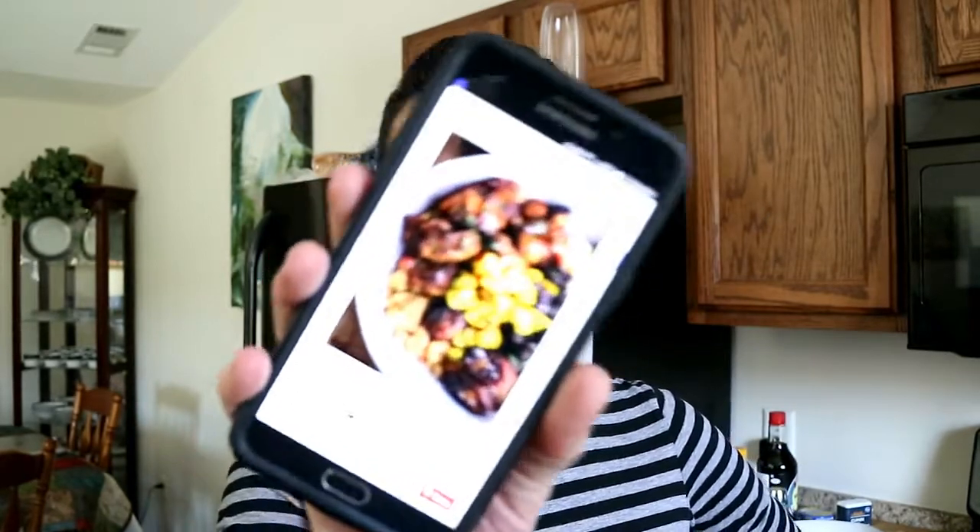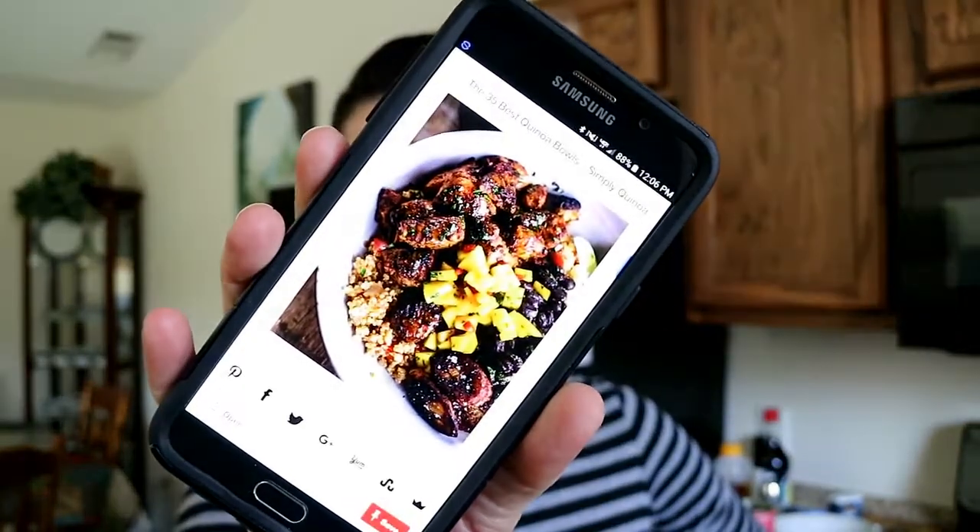I'm making lunch and I found this recipe on Pinterest. It is — hold on one second — Cuban chicken with black beans. We're actually supposed to make it with quinoa, but I'm not in the mood for quinoa today, so I'm making it with white rice. I actually have the rice going now because it takes a bit. And like I said, this is on Pinterest.